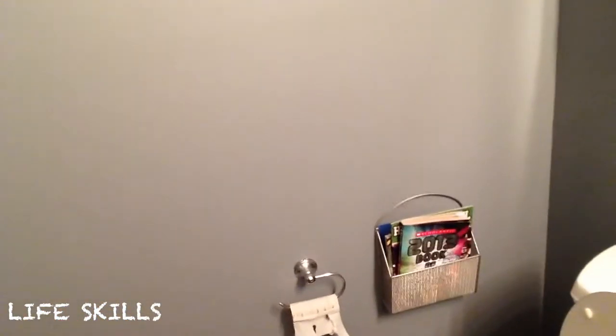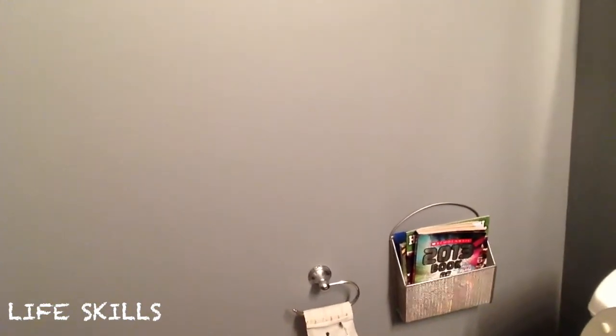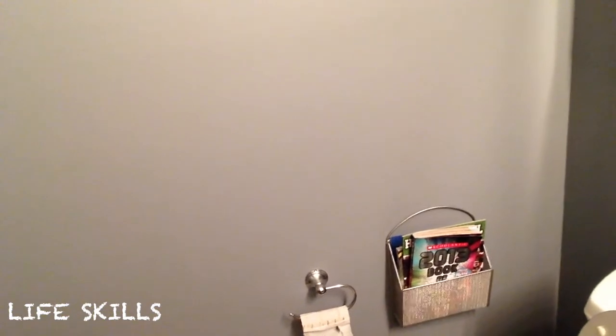So there you can see we have an empty toilet paper roll. Somebody used the last of it, and it needs to be changed. In our house, we keep the extra toilet paper underneath the sink and the vanity in the bathroom.